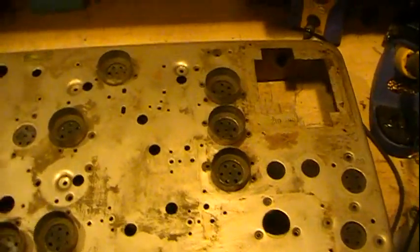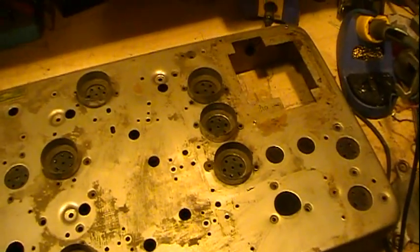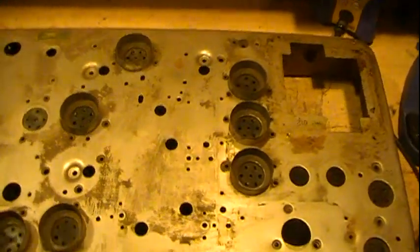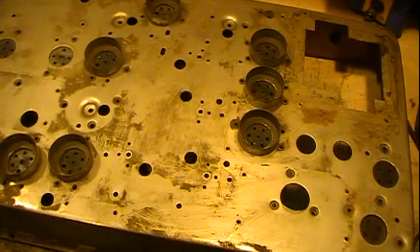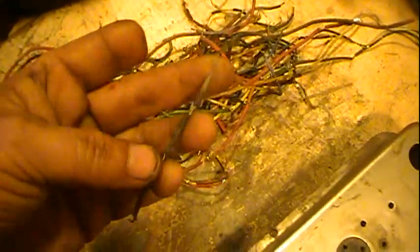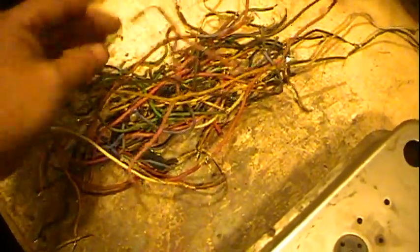I've stripped the chassis, both to clean it but also because virtually almost all the wiring in it is rubber-insulated, and these are the wires here. As you can see, they're in pretty bad shape. Just like any of the rubber wiring in the '30s and early '40s, it has hardened and breaks up.